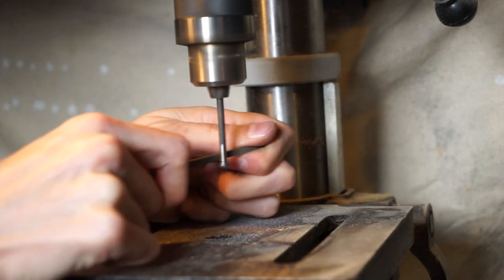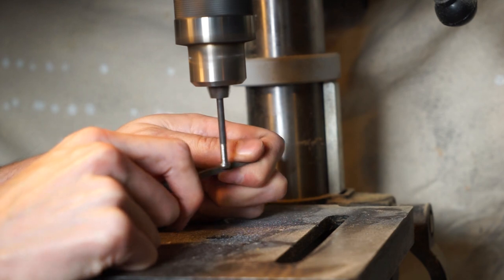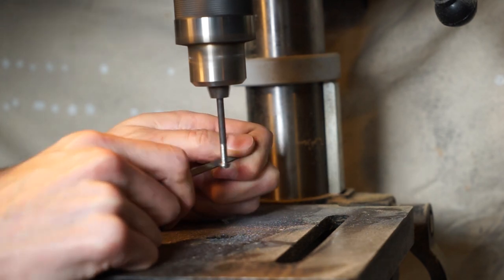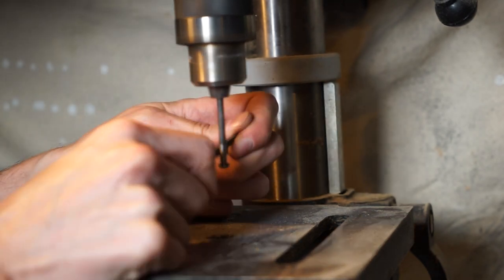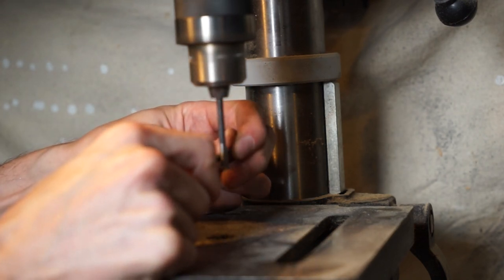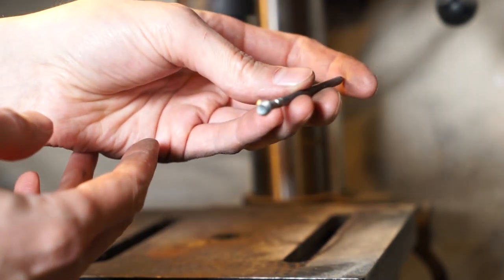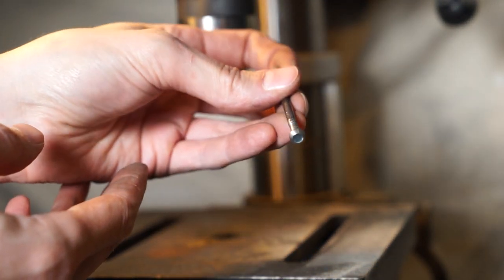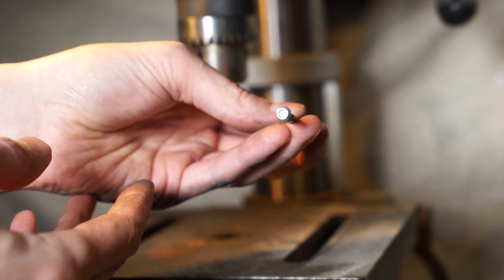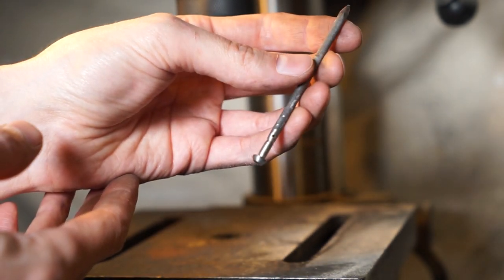What we're doing here is putting the nail into the drill press — an ordinary drill works too, the drill press just holds it in place for us. Now we're going to file down the handle portion to make it look more like the handle of a sword. It's best to do this at the beginning because we're able to load it into the drill press while it's still round.